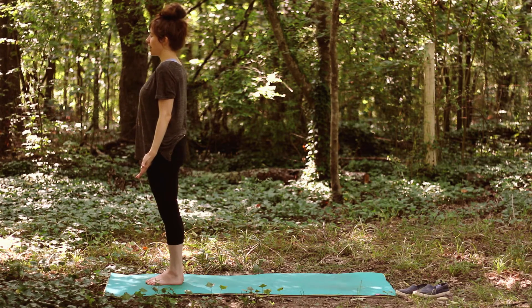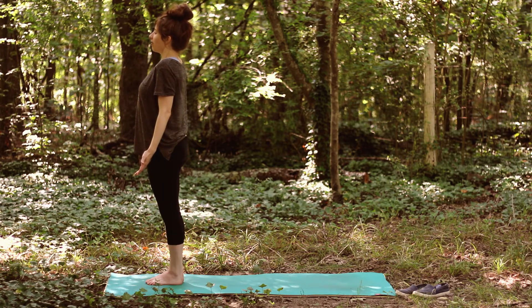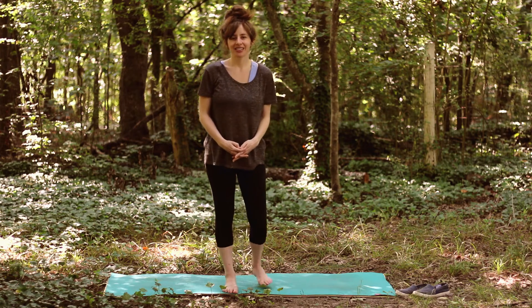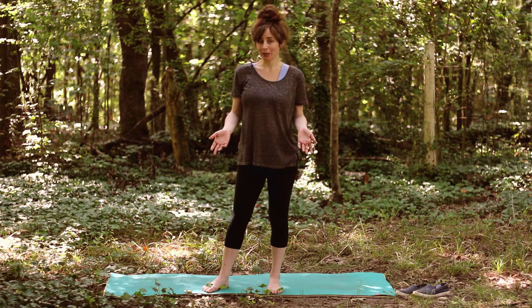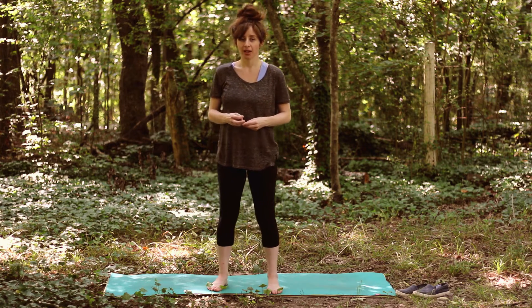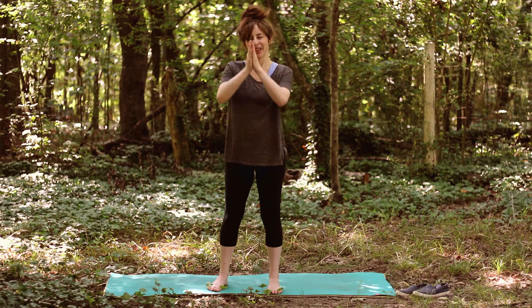Let's take a cleansing breath — find a deep breath in through the nose, open the mouth and exhale, let it go. My friends, that is a Sun Salutation A, Surya Namaskar A. I hope that made some sense to you. This is a great thing to practice on a daily basis, and whatever modifications you make, it doesn't matter — you're still getting all the benefits. Keep practicing and I will see you on your mat next time. Namaste.